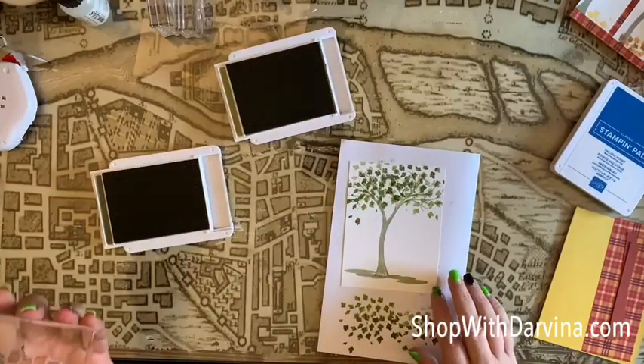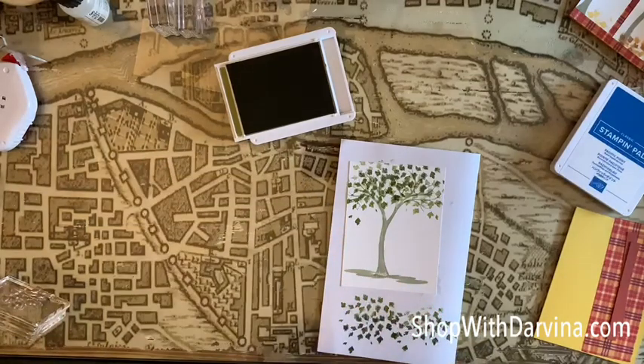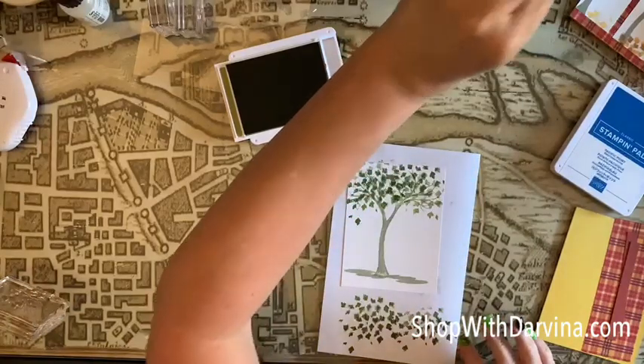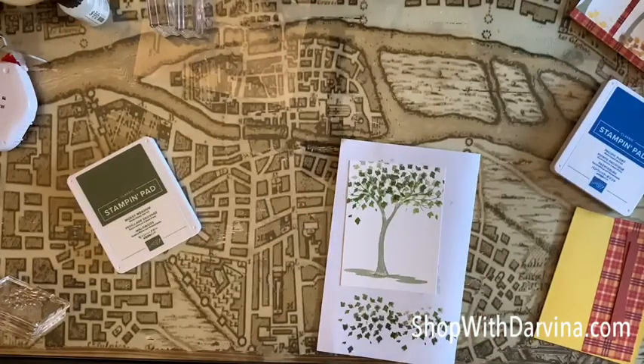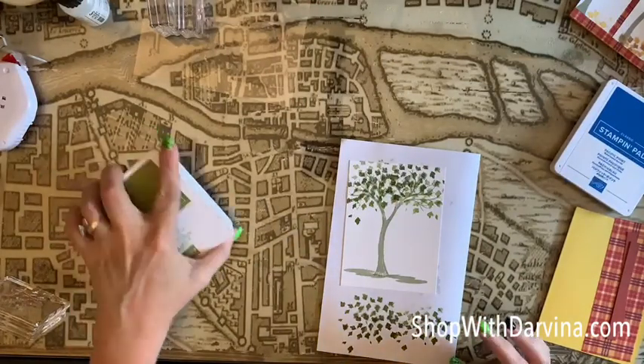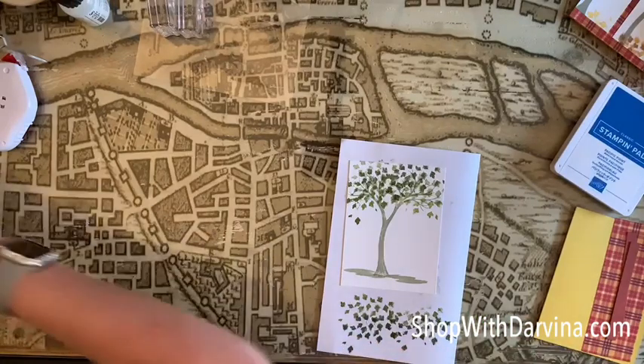Honestly, I think that's good, you guys. What do you think? I think that's good — I don't need any more. If I do any more, it's going to become one big blob of leaves. This is Mossy Meadow. Okay, so I'll put that aside and let me wipe this off.